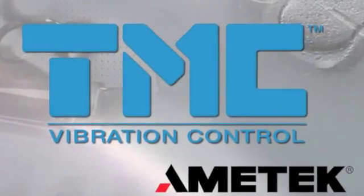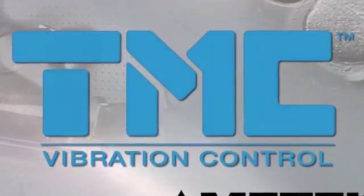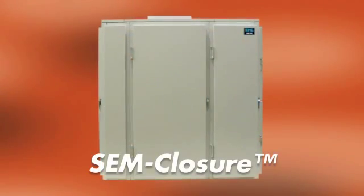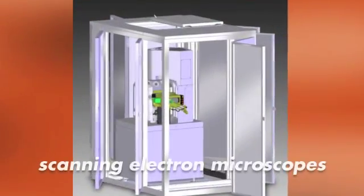TMC, a unit of Ametek Ultra Precision Technologies and a world leader in high performance vibration control, introduces SEMCLOSURE, an acoustic enclosure designed specifically for scanning electron microscopes.